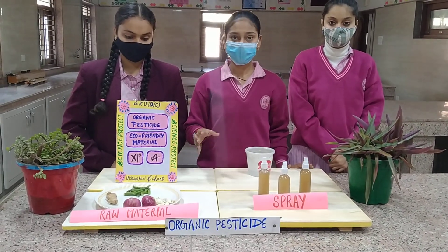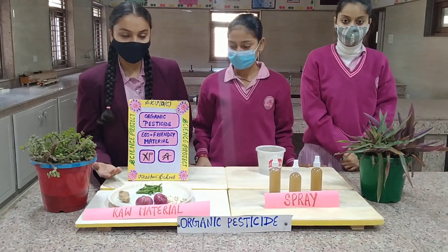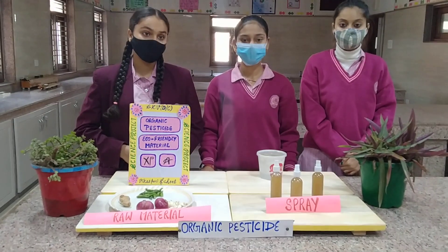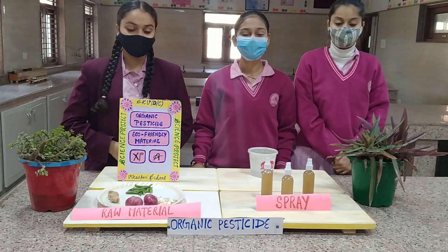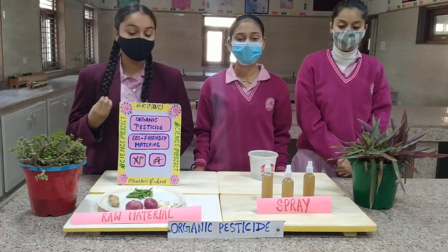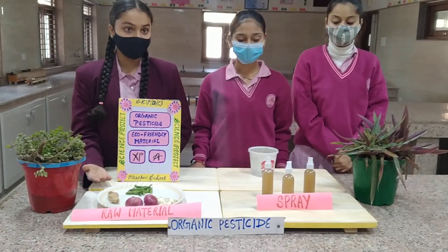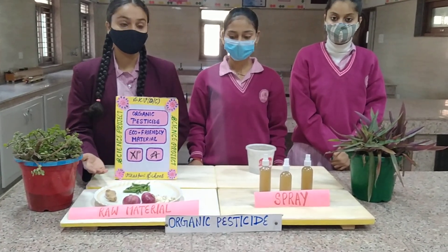These are our raw materials we are using for the preparation of the spray. Onion is very good for the plants — it has compounds like nitrogen, magnesium, phosphorus, iron, and calcium, which increase the productivity and also increase disease resistance. Ginger is also very good for the plant; it increases productivity and helps in the growth of the plant.